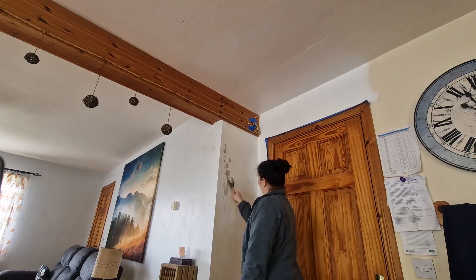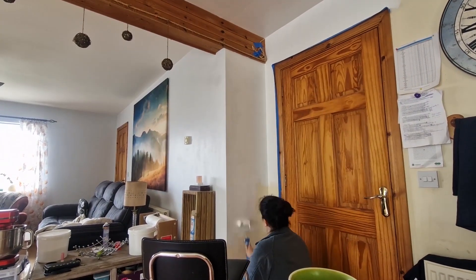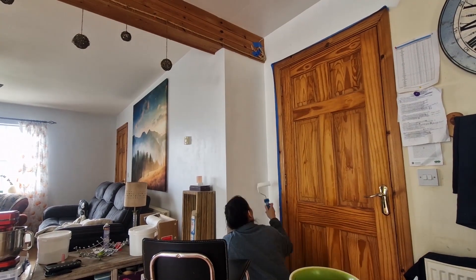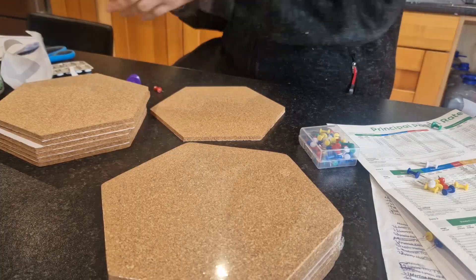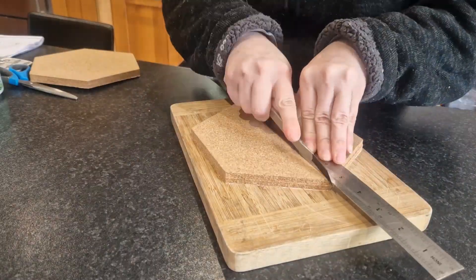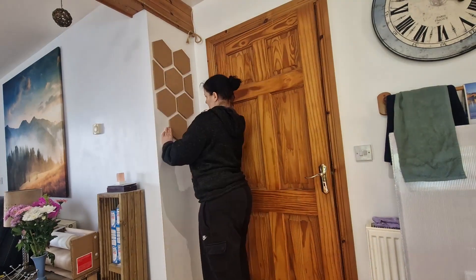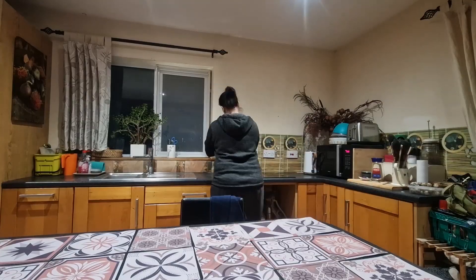There was a bit of a setback — the paint roller would stick on the primer and roll off the undercoat, which just turned into a mess. So I got these cork boards, which clearly needed to be thicker. Now we can stick important stuff to the wall without leaving holes. On to the kitchen side.